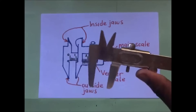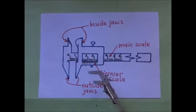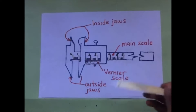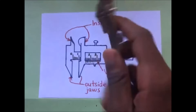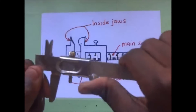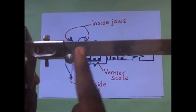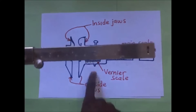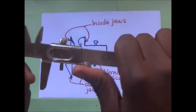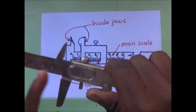Now the vernier calipers has two kinds of scales: we have the vernier scale and the main scale. The main scale is this long one — it runs from zero up to the end. Then the vernier scale is just down here, along this sliding jaw. This jaw is fixed, this one is sliding — it slides along the main scale.